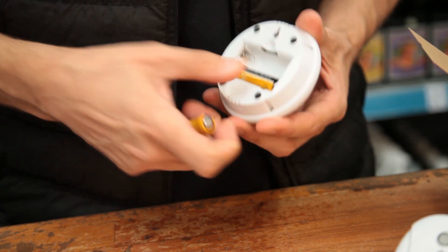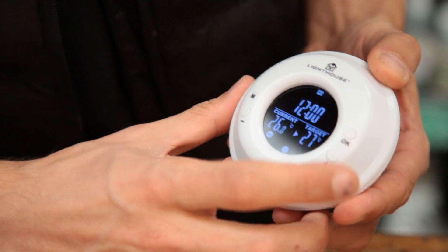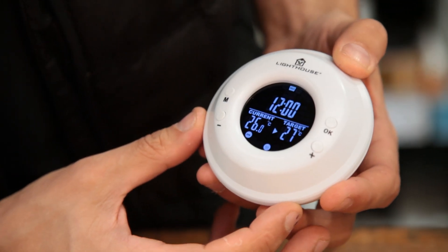When you turn the remote thermostat on, the backlit screen will give you all the information you need. It shows you the time, the current temperature, and also your target temperature.